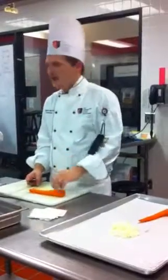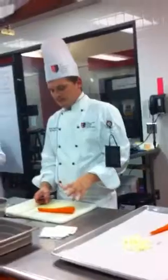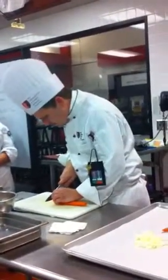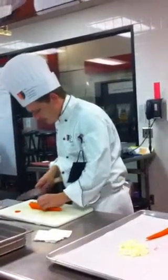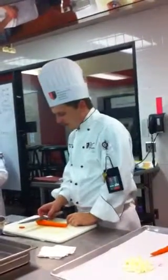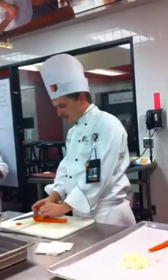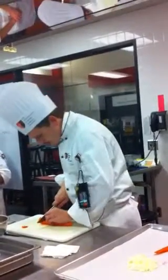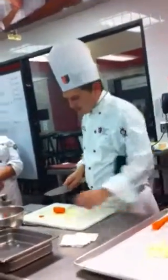Today I want you to work on either batonnet, julienne, small dice, or medium dice. The best way to measure two inches is to use your chef's knife — they're almost exactly two inches at the base of the blade to the edge. Mine's a little skinnier so I'll use it right there. Two inches long — make sure it's a nice straight cut.